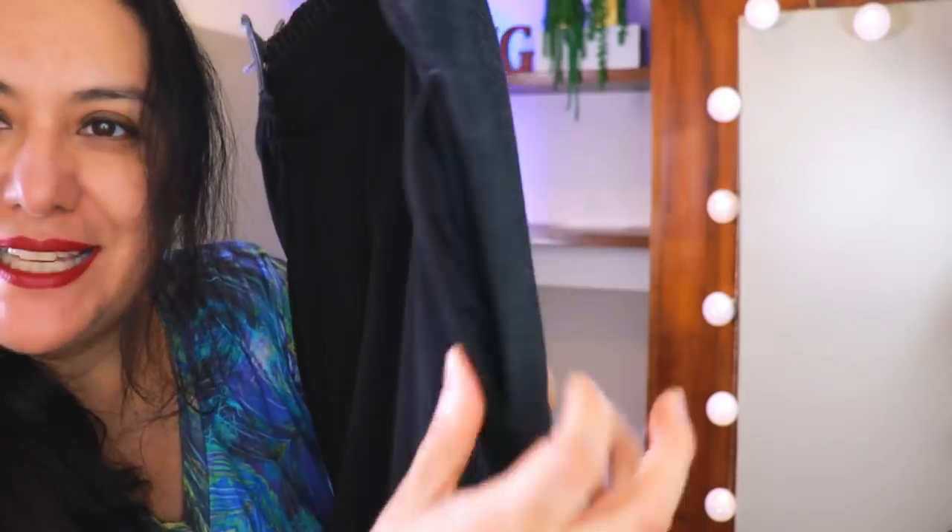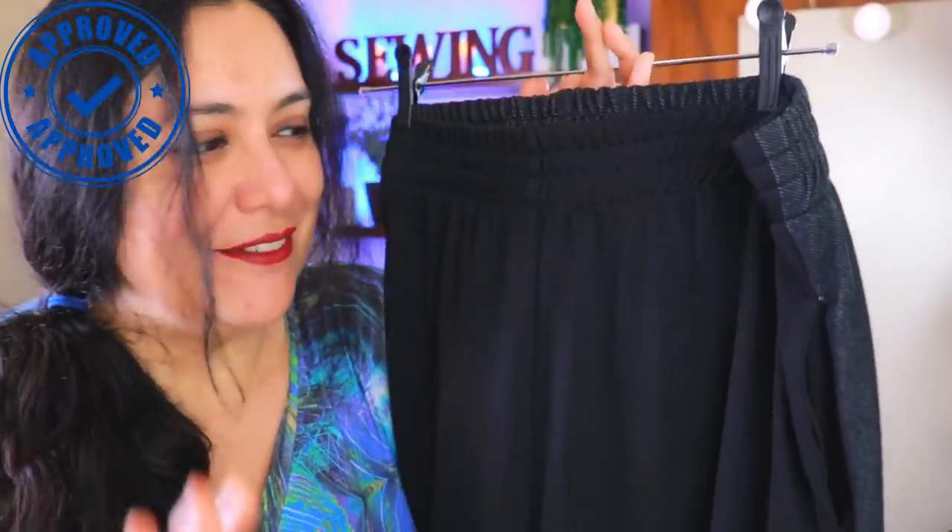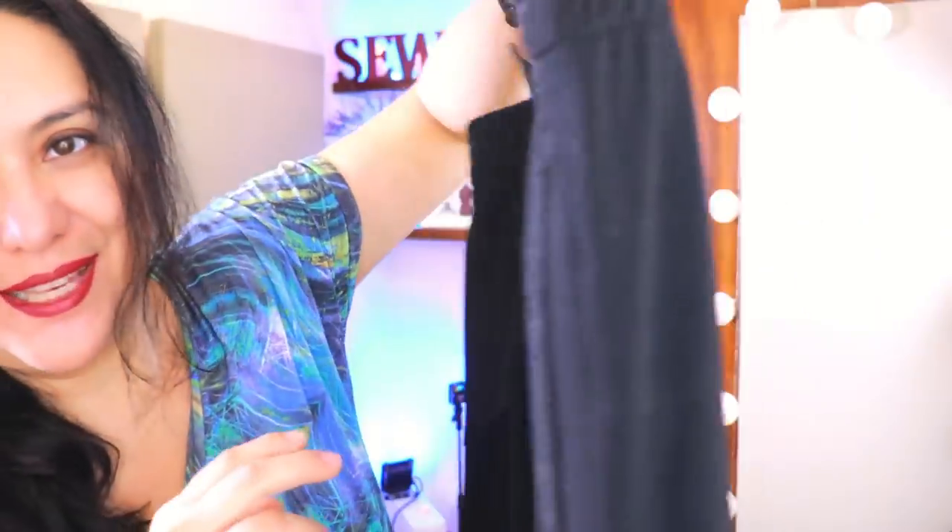These pants have these amazing inseam pockets that are quite deep. They have a really large capacity, but the best thing is how they're finished inside. There's no clipping, snipping, or raw areas — it's really neat. Look at this amazing color blocking.